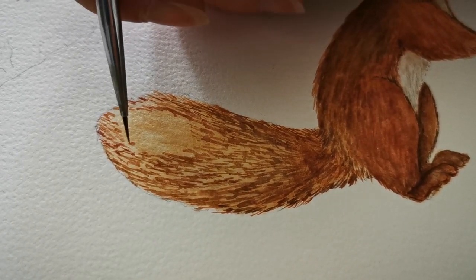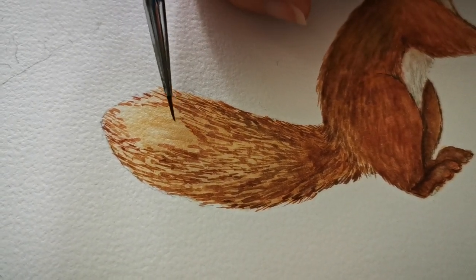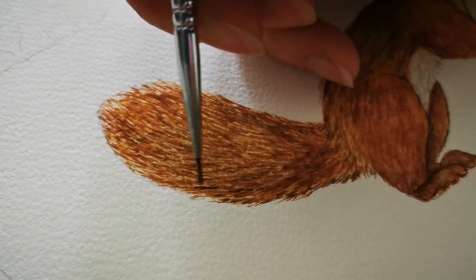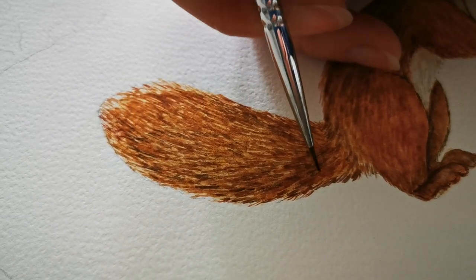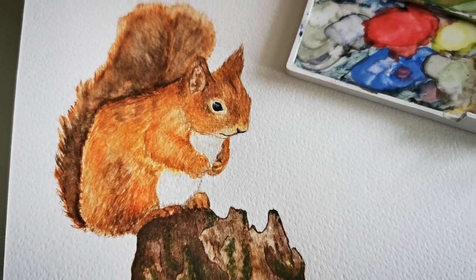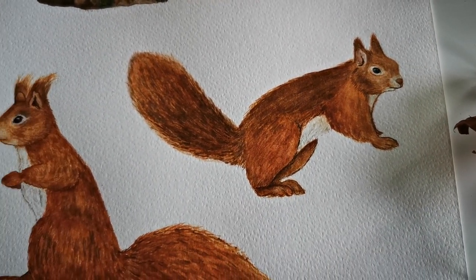Hey guys! In last week's video I finished up by showing you this tiny painting snippet of one of my squirrel illustrations coming to life. I thought it'd be nice to pick up where we left off and show you the finished painting along with the full page of squirrels that are now complete. These are going to form part of a new collection for my upcoming autumn launch which will be live from the 23rd of September.